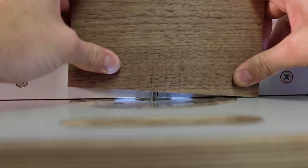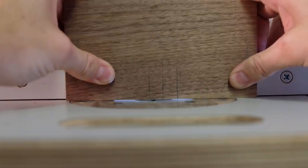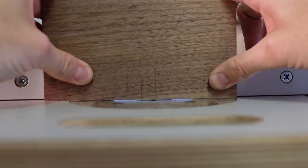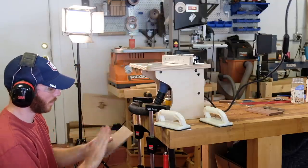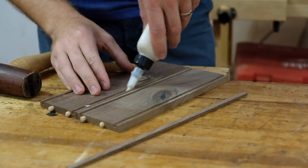The handle of the toolbox will be a leather strap. Each end of that strap will be housed in a little mortise, which I'm cutting at the router table. I did a series of punch cuts, raising the bit each time until I reached a suitable depth — in this case I think it ended up being about an inch deep.